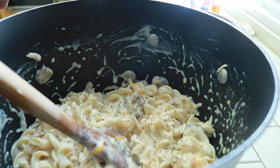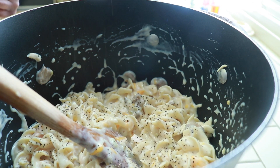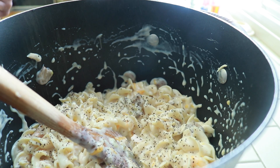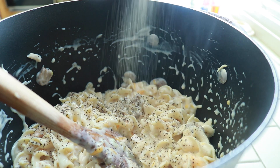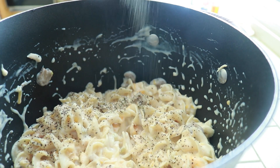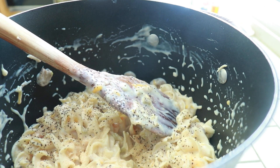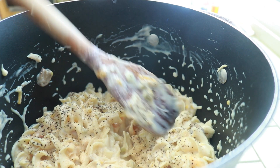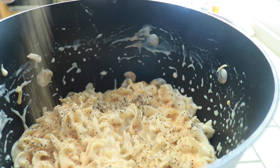So now I'm just adding a little seasoning: black pepper, granulated garlic — not garlic powder, I always use granulated garlic — and seasoning salt. That's all to my taste.